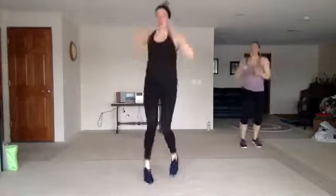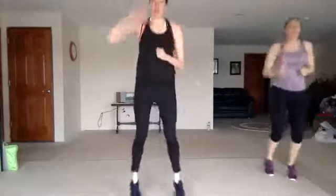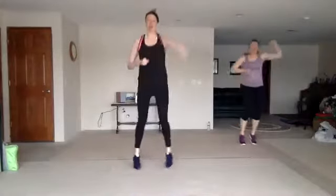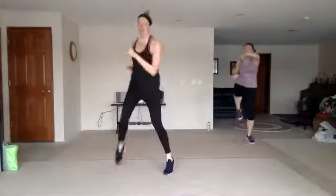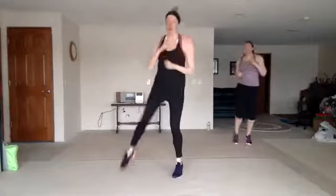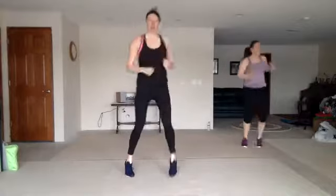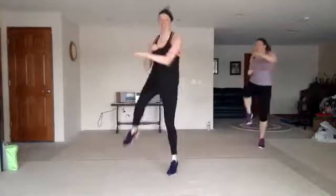Run up, jack back. Good. Run up, jack back. Step knee and cross — single, single, double. You look good. Keep going. Good. Nice work.